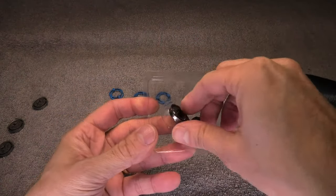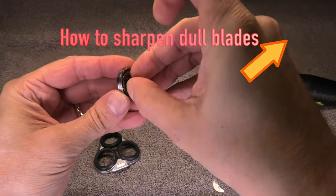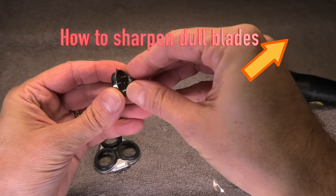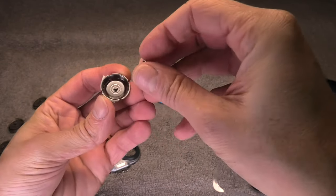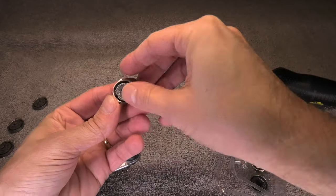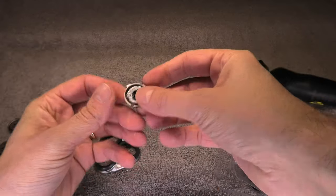These are just some cheap aftermarket ones and they don't turn out to be as good as the originals. I also have a different video where I show you how to sharpen the original ones, which actually works a lot better than using these cheap knockoffs. But let me show you how to install these now.